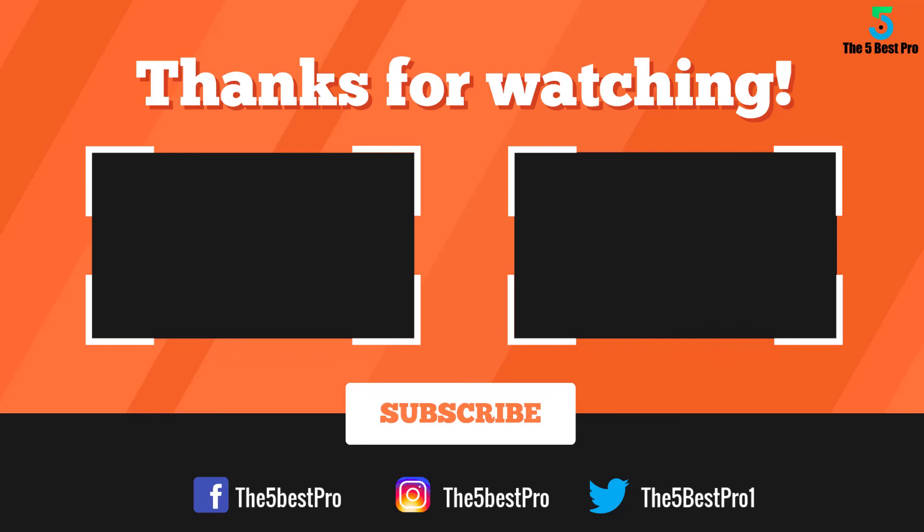If this video was helpful to you, please remember to leave a like, comment and subscribe to my channel for more videos. If you have any questions related to these products, you can leave a comment below and I'll get back to you as soon as I can.